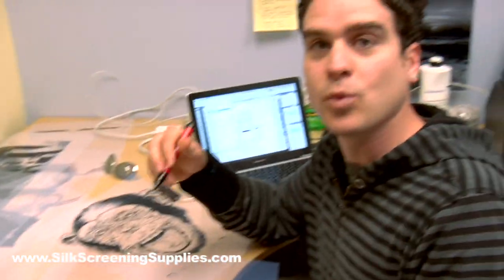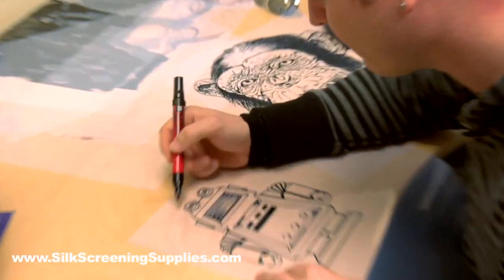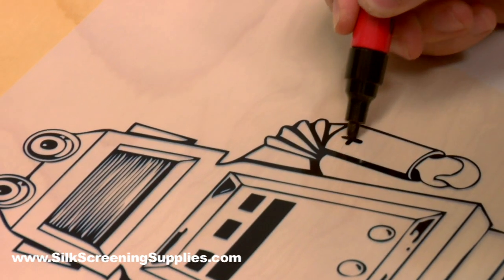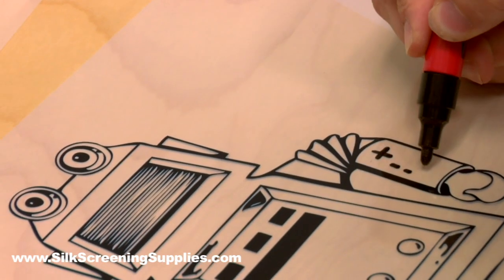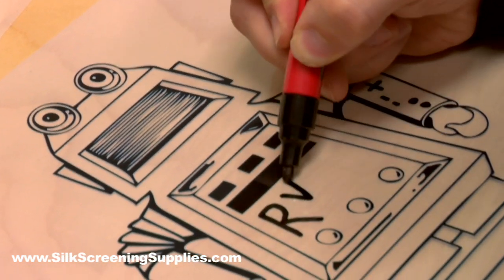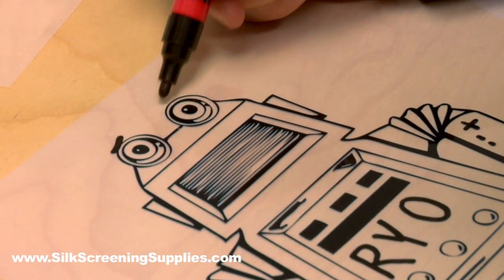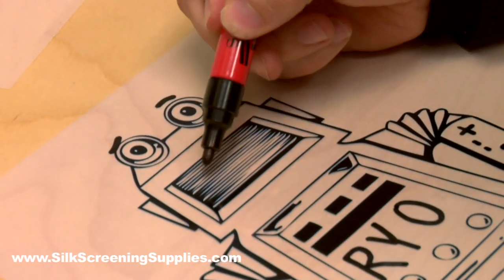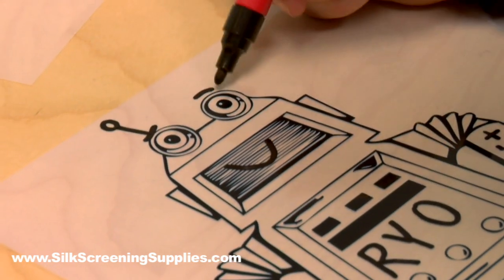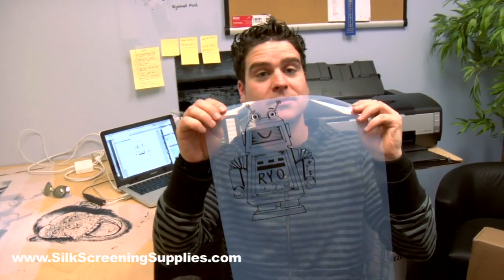Now remember when I told you there were different ways to do this? Here's an opaque pen — I'm going to give it a little character. Let's make his arm a little Nintendo controller. Let's give him a name — call him Ryo. A little character here, a little character there. He looks a little sad, so let's make him happy again. And every robot needs some antennas. There's my artwork. Let's go put it on a screen.